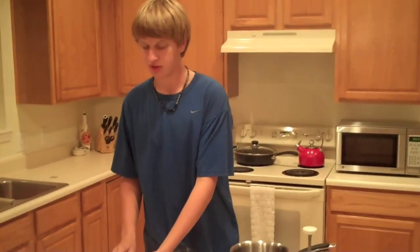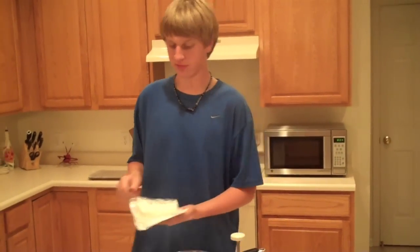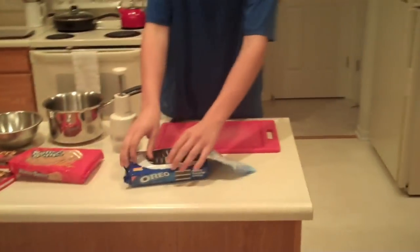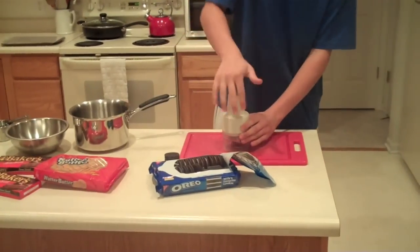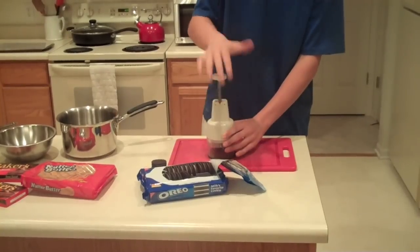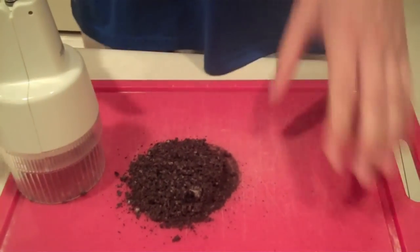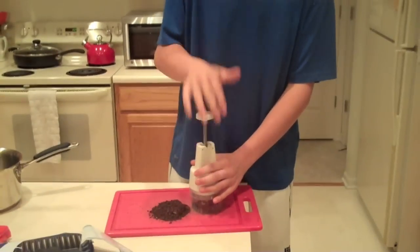Now the first thing we're going to do is take half of this cream cheese. The recipe calls for a whole thing — all eight ounces — but since we're going to make half Nutter Butter and half Oreo, we'll just use half of it. Cut it in half like so, and then we'll take half the cream cheese, get some Oreos, and you're going to want to cut up half the Oreos. Get a couple out and start chopping them. You're going to want them ground up pretty well, so that when you add them with the cream cheese they'll be soft and ground up. Keep doing this until you get half the pack done.